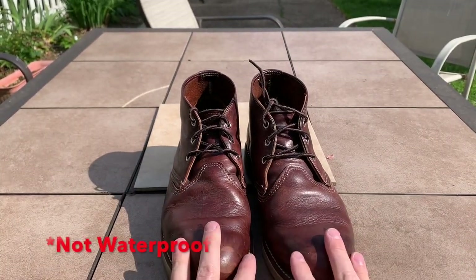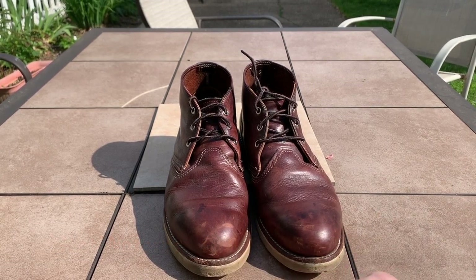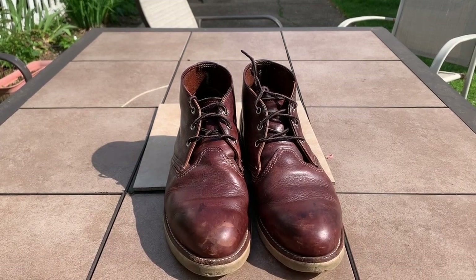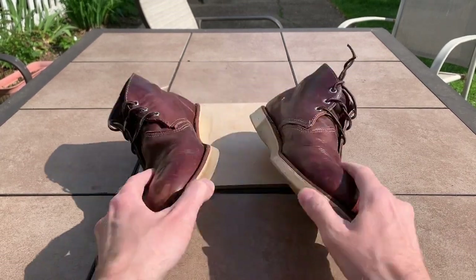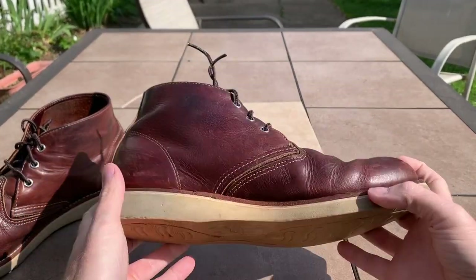Pretty weather resistant. They're not waterproof, but if you're like most people just walking from the house to the car for a couple of minutes, your feet aren't going to get too wet. Great hiking boot, great walking boot. Very durable.